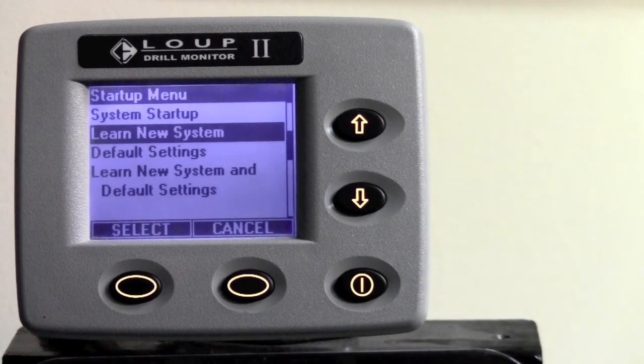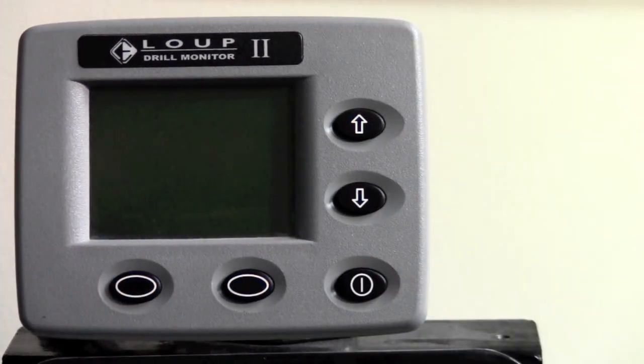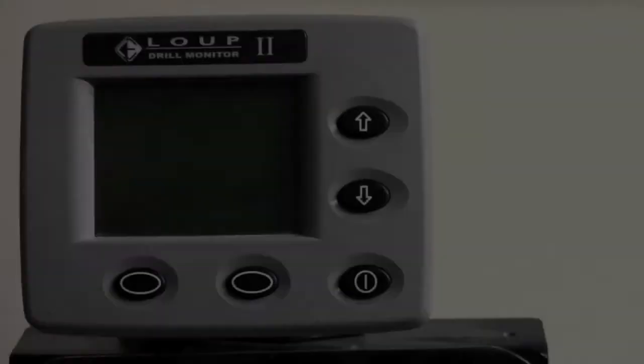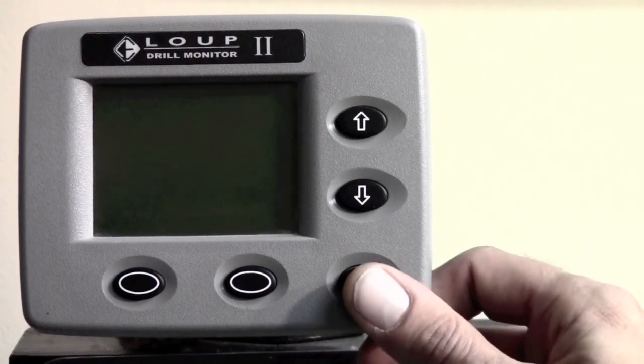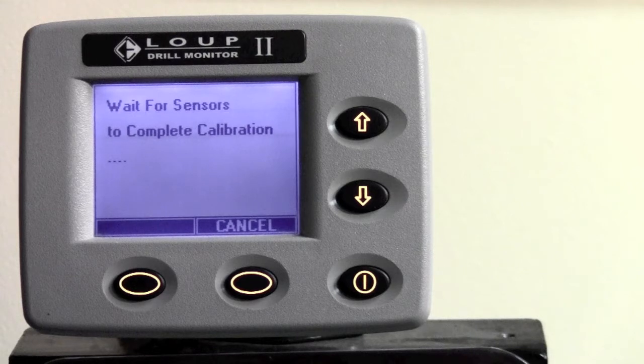It comes back to the main startup menu, and then what you want to do is power down your Loop 2 drill monitor. Go ahead and power the unit back on. It should come up and say wait for sensors to complete calibration. This will happen every time you power on the unit. This is calibrating the seed count sensors to determine how well they can see across the tube. Just let them complete this process and do not hit the cancel button.